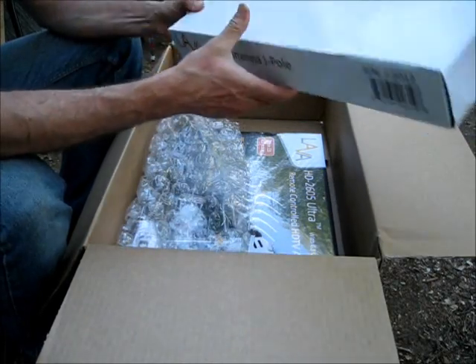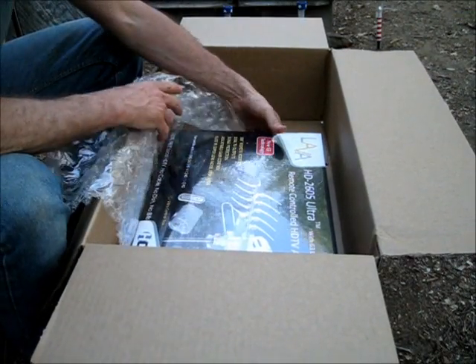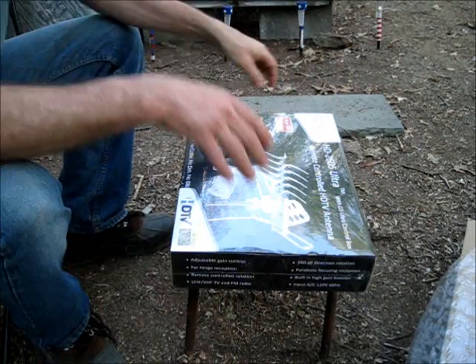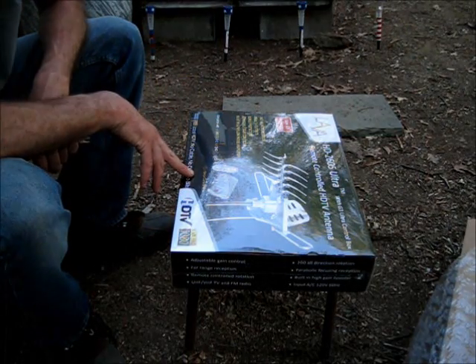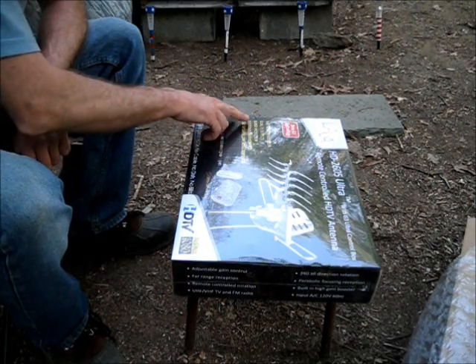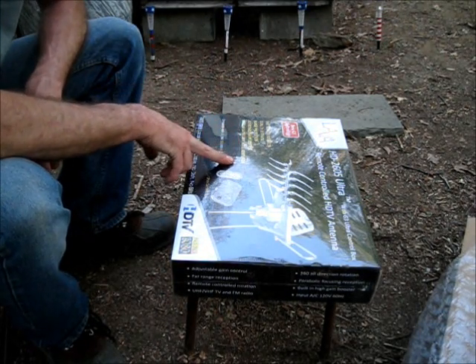There's a TV antenna pole. And — oh, wow. This is a remote-controlled HDTV antenna. 360-degree remote rotation. Nice. Dual TV outputs. Surge protection. Adjustable gain control. Built-in super low noise amplifier.